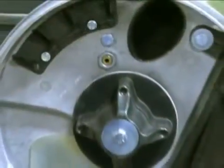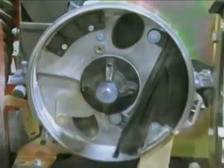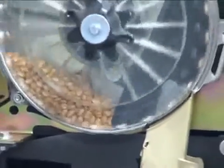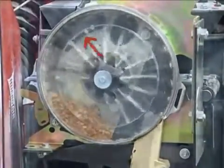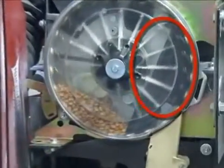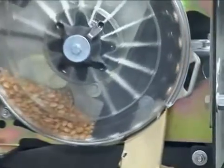A series of high-quality brushes control the seed pool and ensure proper cell filling. Pressurized air loads each cell as the plate rotates. Four smaller brushes near the top of the meter brush off doubles. As the seed reaches the main brush, the air pressure is dispersed and the seed is now mechanically held in place.